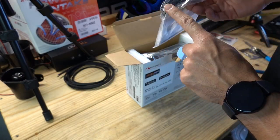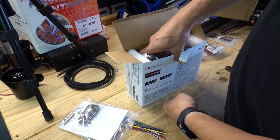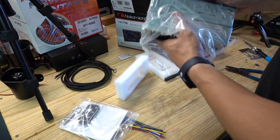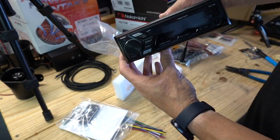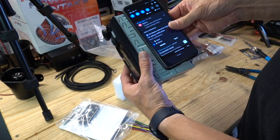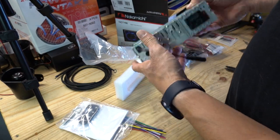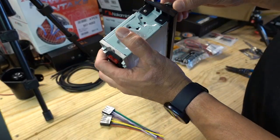Hey, if you have a Volkswagen, this looks like it'll plug right into a Volkswagen — this is actually a Volkswagen harness. Check this out — it's super small and lightweight, doesn't weigh anything. It's got dual pre-outs, a microphone input, and an antenna. Super, super simple and basic with a big knob.